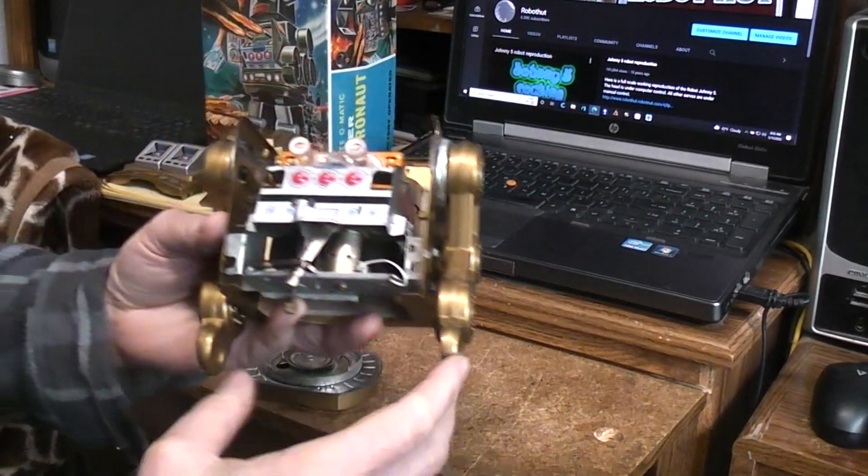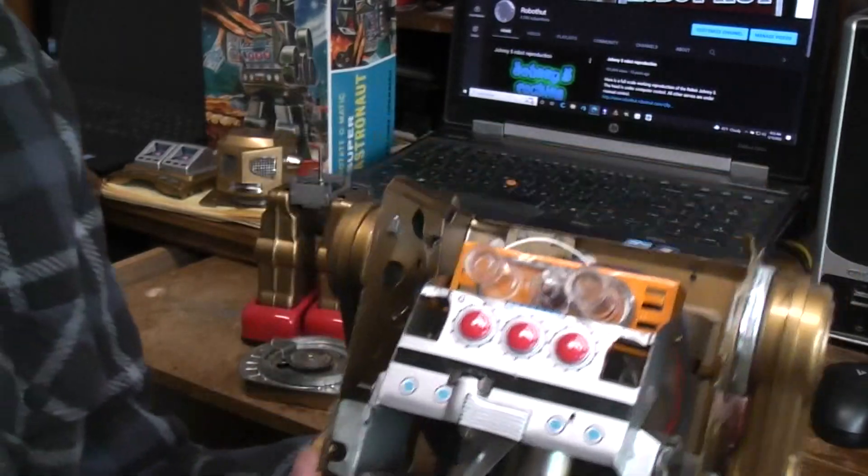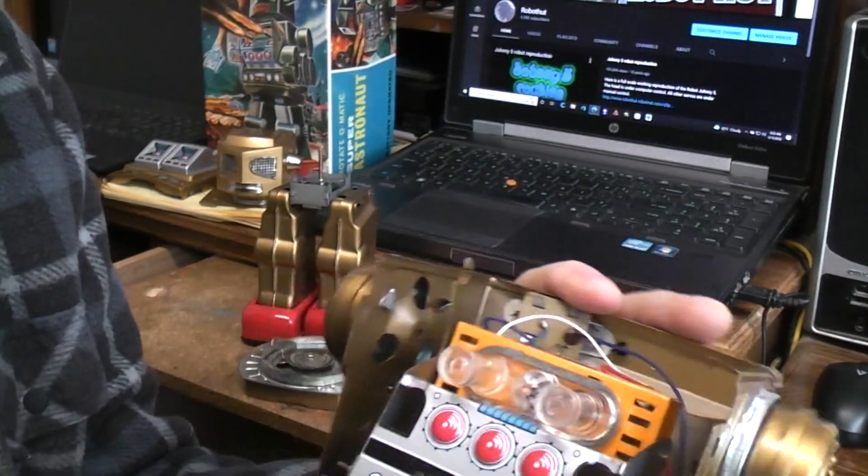That pretty much gets you down to these guts. Now these guts would still be connected to the lower half, but we're going to start with the guts up here first anyway.